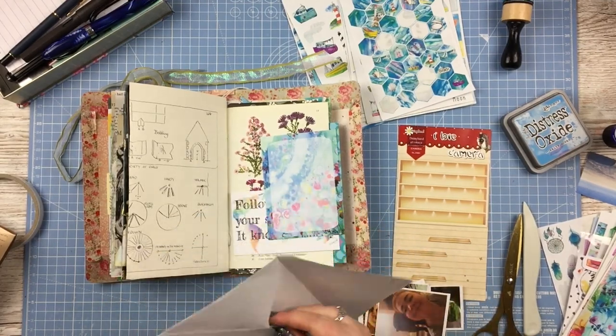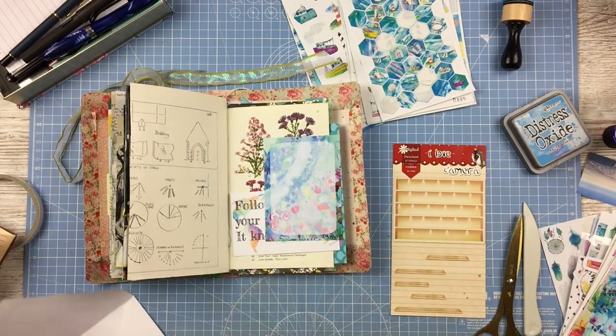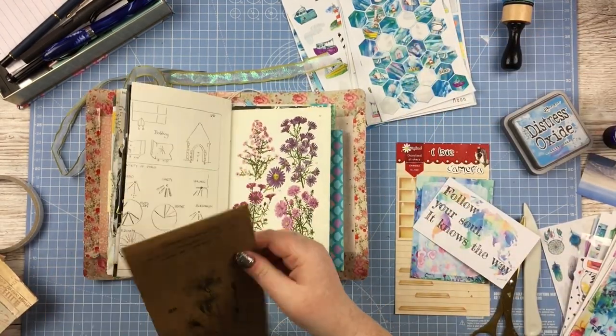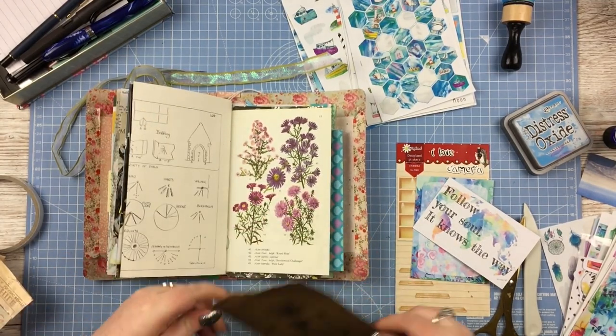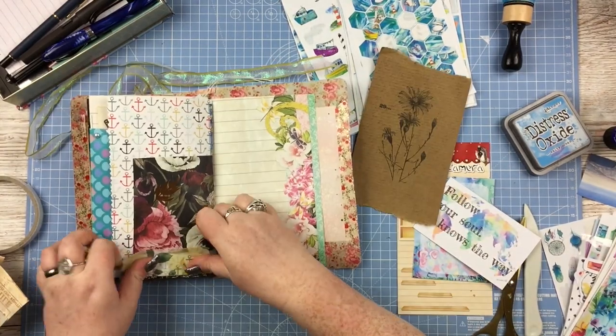Hello everybody, in this video I have another junk journal to share with you. This is going to be my last process video in this particular journal, because I'm just filling up the leftover pages with bits and scraps, some photos I didn't get around to putting in, and things like that.